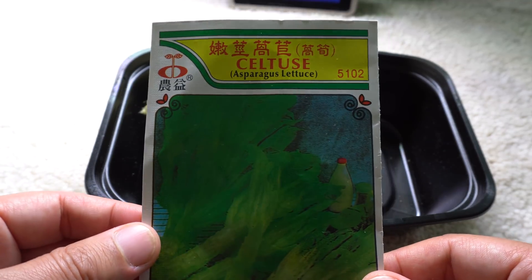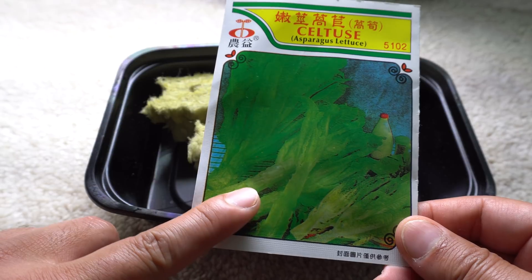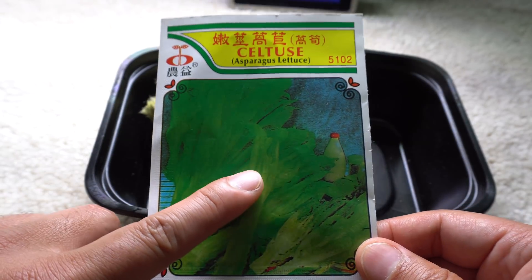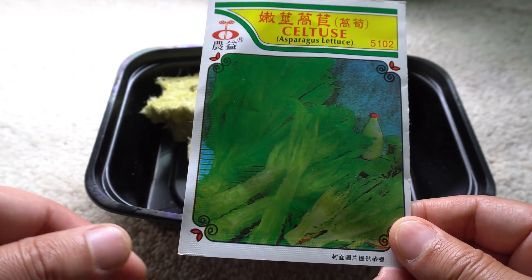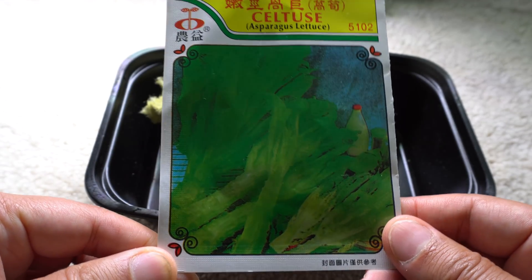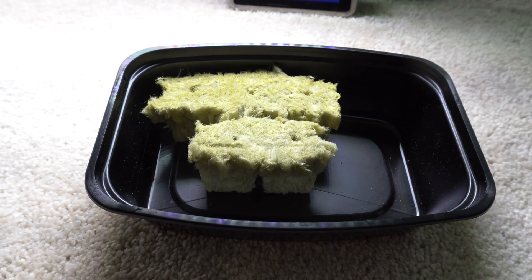We're going to do this hydroponically. These are celtus lettuce and they are very nice and crispy lettuce that you can use the leaves as well as the stems. They can grow quite large so we don't need too many. We're going to start some seeds and then once the seeds sprout I'm going to show you what to do next.